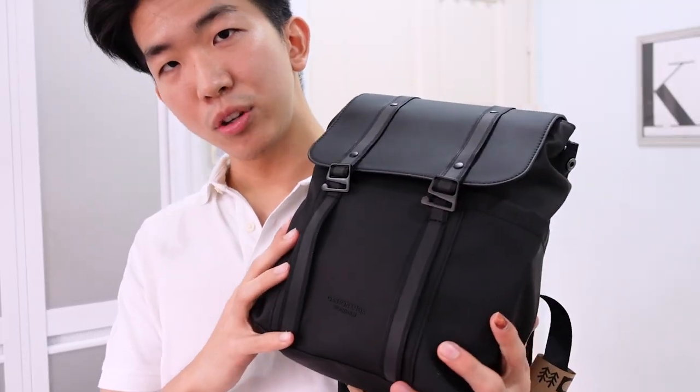Alright guys, that's the end of my unboxing review of the Gaston Luga Splash Mini. I'm actually pretty pleased with this, although there are some things that could be improved. Overall, this will be my new go-to travel bag whenever I'm going out and about. Thank you so much for watching, and I'll see you next time — bye!